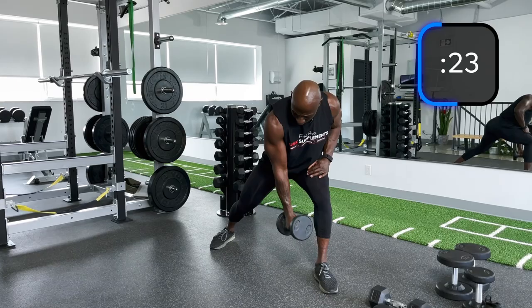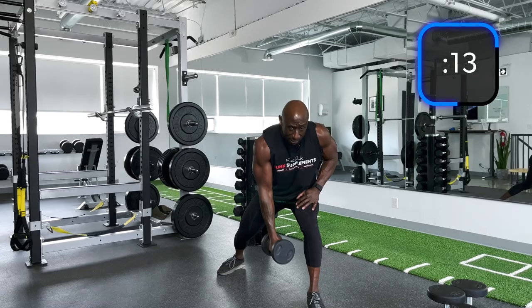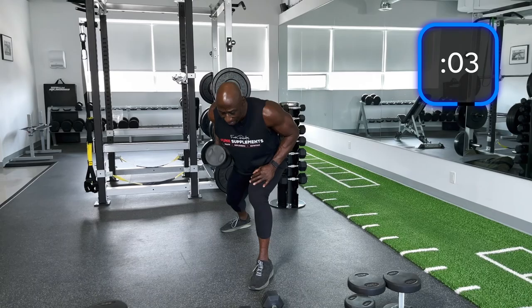Roll back by your hips, 3 rows and then up. Control the light weight, because when you get heavy it's going to be tougher. Make sure your hand is right above the knee, not on the knee. I'm feeling this now.